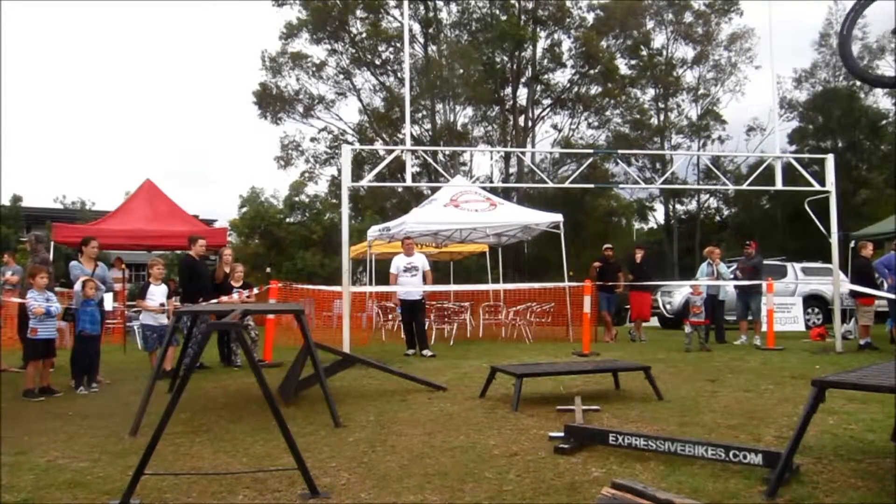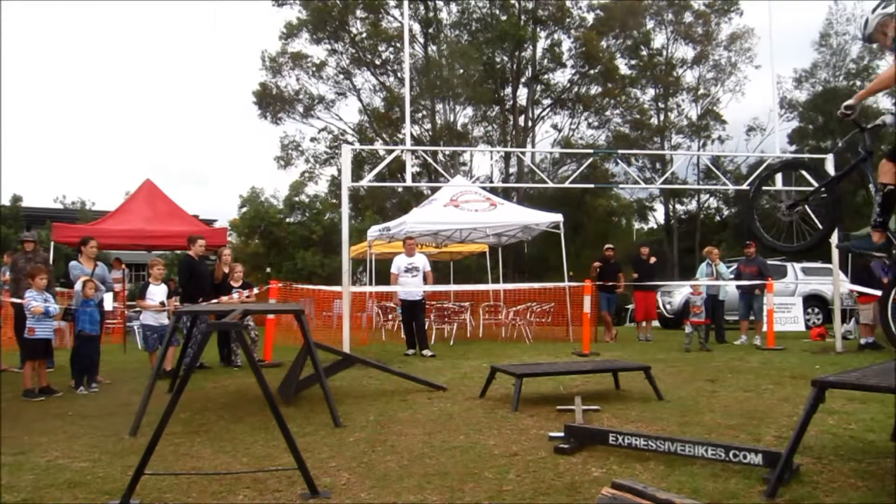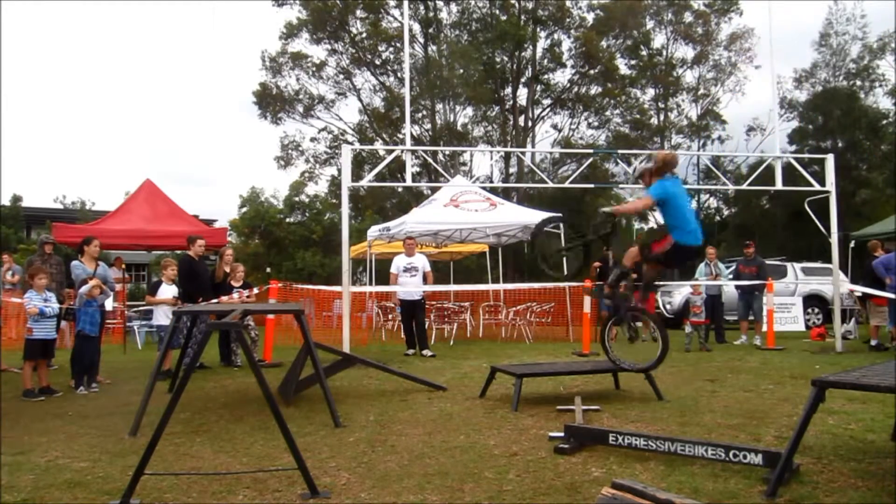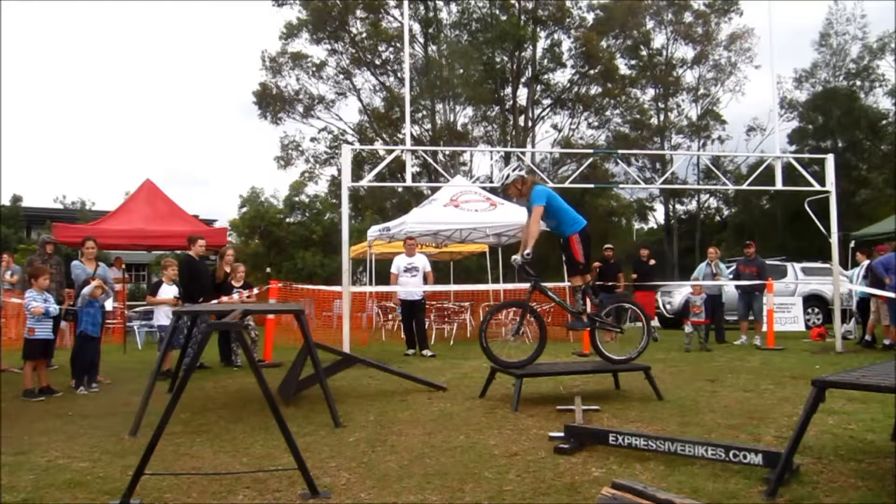The maximum you are allowed per section is a five. You're aiming for a zero. You don't want to put that foot down. So now the big long jump, flying through the air onto the slippery metal edge — holds that nicely.